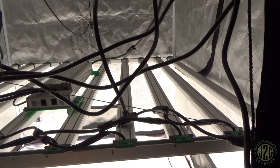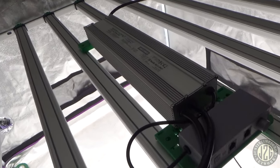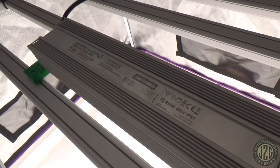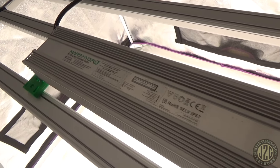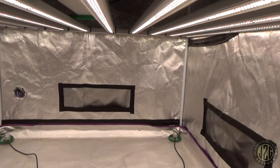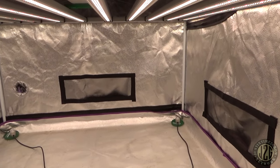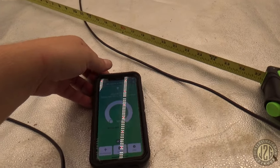The driver is just sitting on top here — you can mount it on the light or have it external since the cables are long enough. This does hook up to the Mars Hydro app, so you can dim it using the control on the driver or use the Mars Hydro app on your phone.